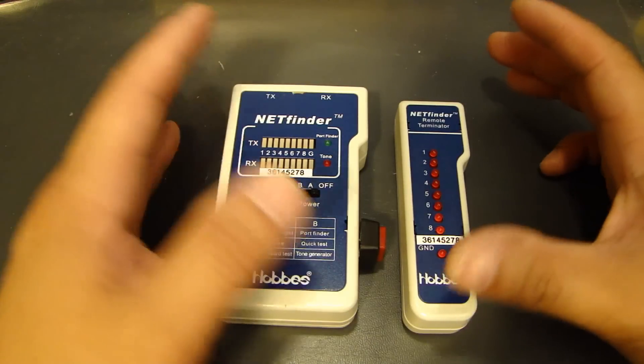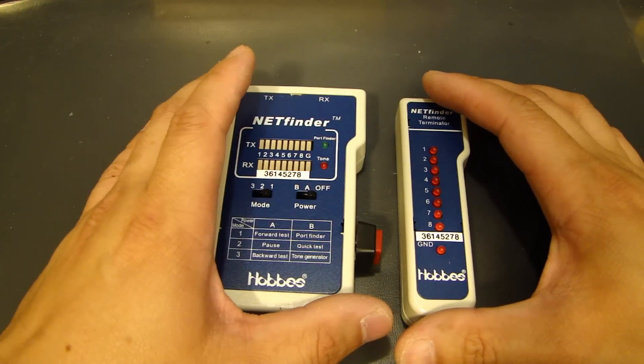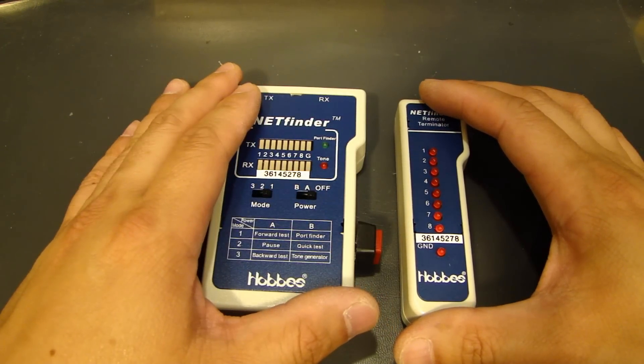After you make a cable, or if you run into a problem with an existing Cat5 cable that's in use and it's not working, you can check it to find out if it's good.